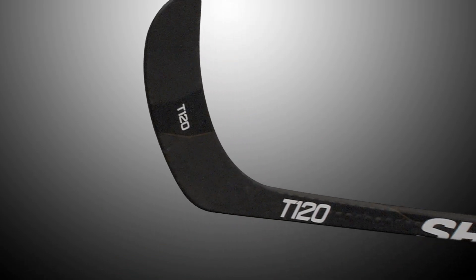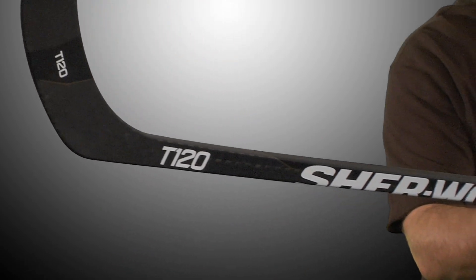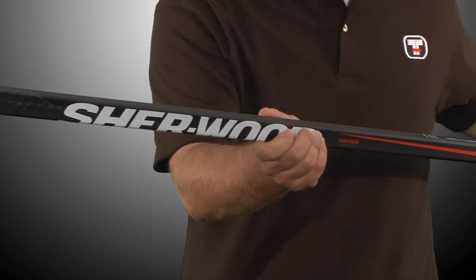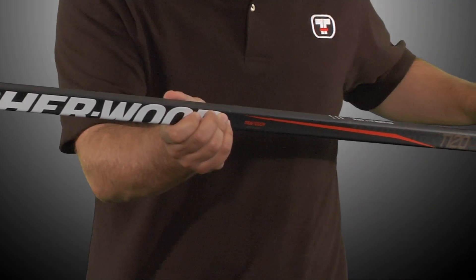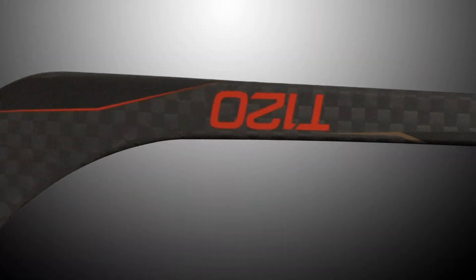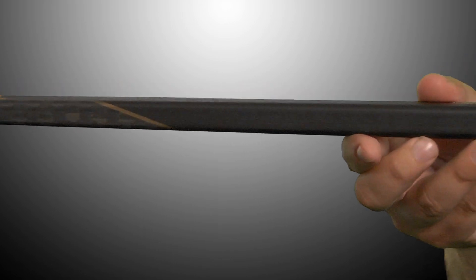The Sherwood T120 composite hockey stick is the newest and most innovative stick in the Sherwood lineup. The T120 uses both eCore and VRF2 technology and weighs in at 395 grams, making this one of the lightest and most durable sticks on the market.